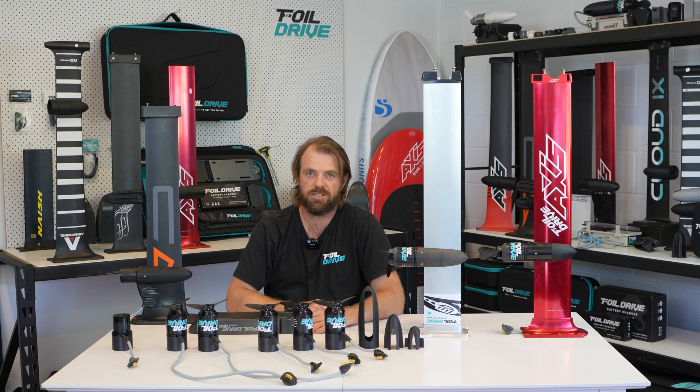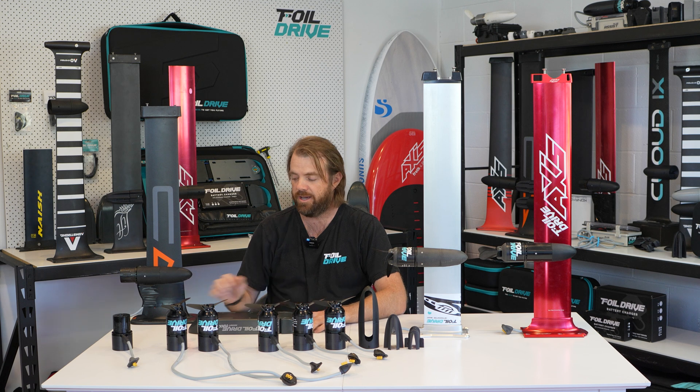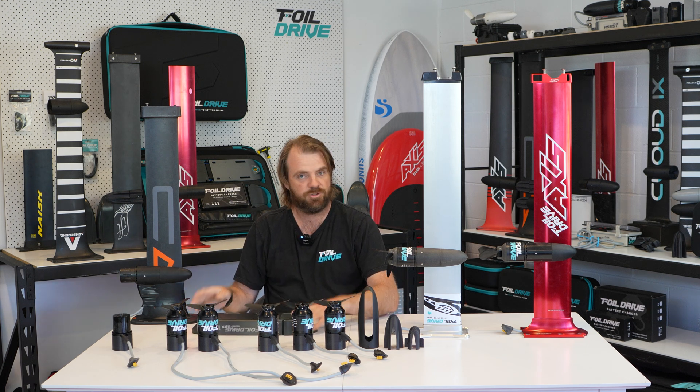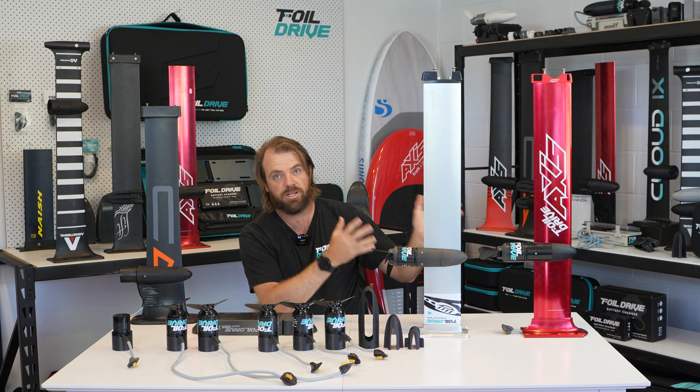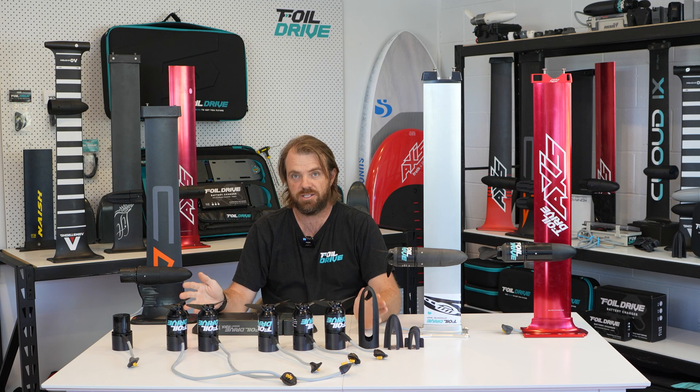Hello, Paul from 4WD here. Today I'm going to talk to you about the Gen 2 motor options that you have for fitting to your new unit. There are two ways: one is the fully integrated mast motor combo, or the other is utilizing the universal motor pod and motor system.